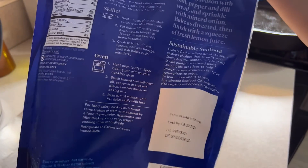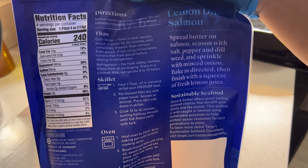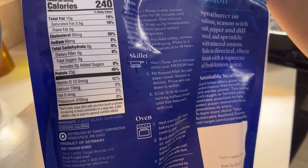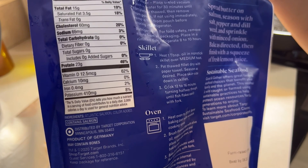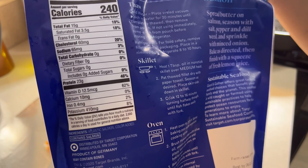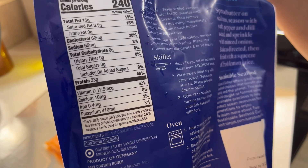I'm not going to eat the skin. It has 240 calories for one filet — four ounces — sodium 65, cholesterol 60, protein 23, potassium 410, calcium 10, total fat 15, saturated fat 3.5, vitamin D 12.5.